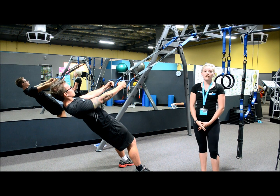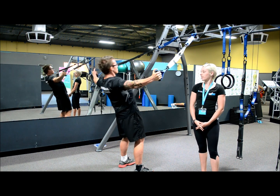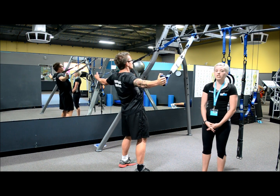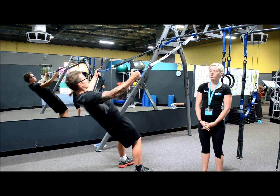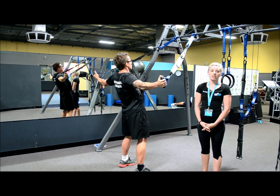Slowly pull your hands apart until your body is in the shape of a wire. Squeeze your shoulder blades together. Try not to shrug your shoulders. Hold for a few seconds and then release.